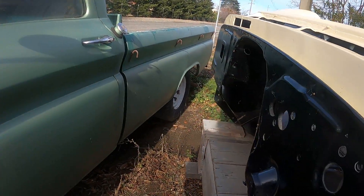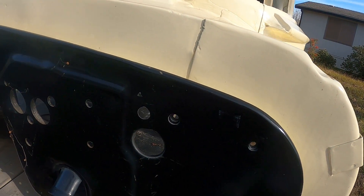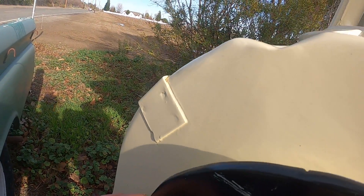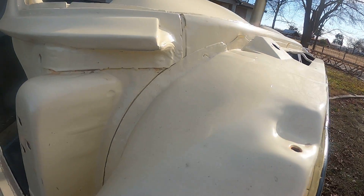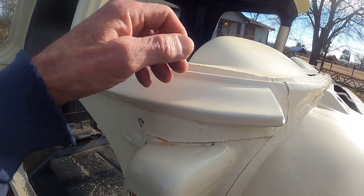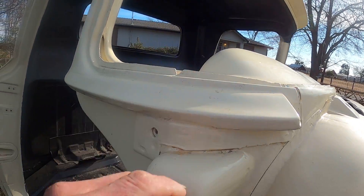This thing was rusted pretty bad. All of this stuff had rust in it. I took all this off the cab and patched it and repaired it. There was rust through here, same with this side over here. This was all rusted out — I cut it out and repaired it. Behind this piece there was rust up under the dash, but I couldn't get to it, so I cut this piece off and repaired the rust behind there.